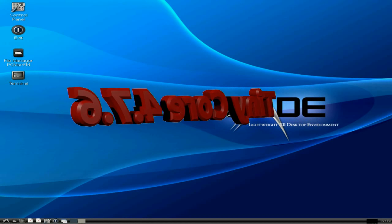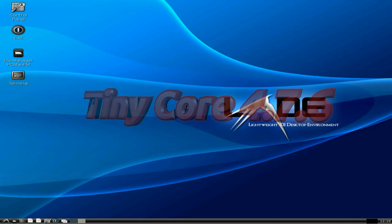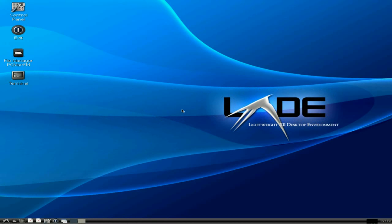You're saying it don't look like Tiny Core, does it, mate? No, of course it doesn't, because I put LXDE on top of it, just for a chance to make you see something different when I'm doing the review.